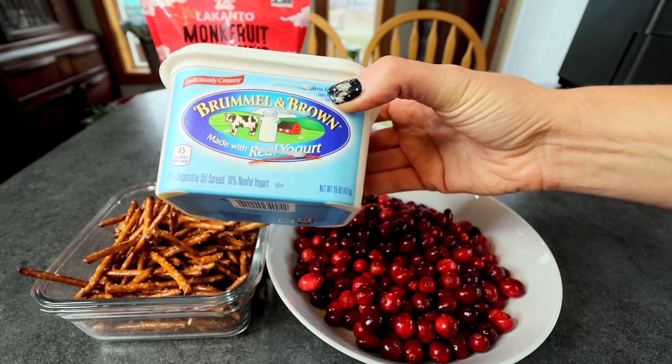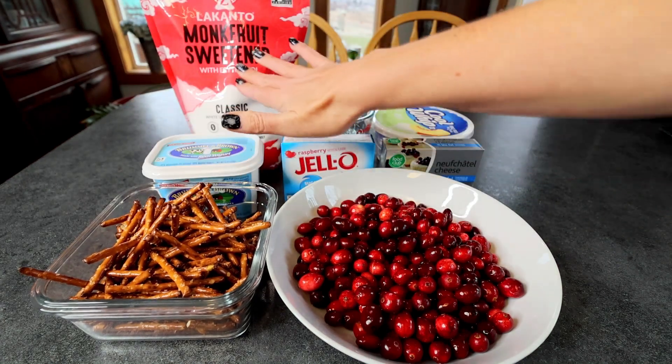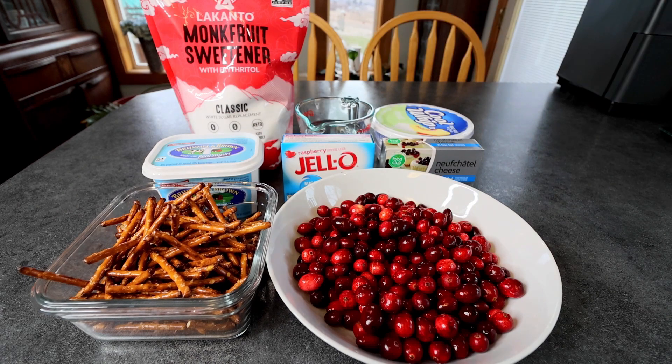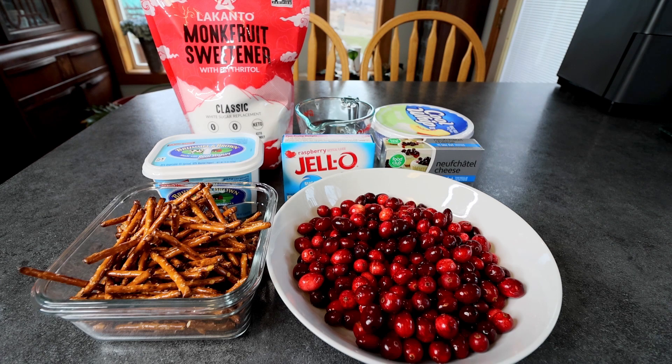You're going to need five tablespoons of a light butter spread, melted. And then for sweetener in the crust, I'm going to be using two tablespoons of this Lakanto monk fruit Classic.